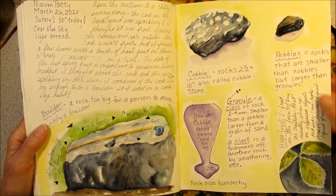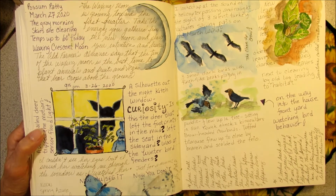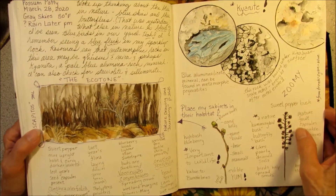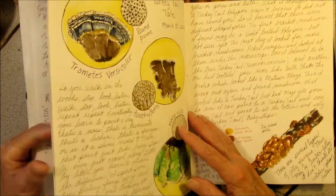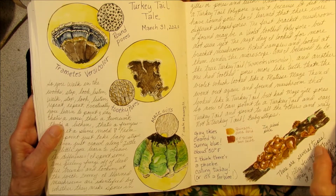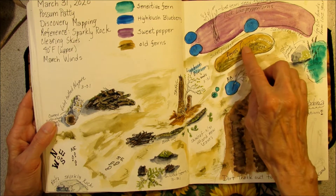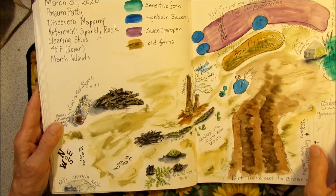These two pages are all about rocks and boulders and the sizes of rocks and what they're called. Saw a spring azure butterfly. Sights out the window — there were some deer in the yard. Behavior from the brown-headed cowbirds. I found the mineral kyanite and a sparkly rock in my backyard. More observations around the yard. Doing a study on different kinds of shelf mushrooms, looking for turkey tails. Did some mapping in the yard — noting where everything is, the ferns and the summer sweets, shin leaves, mushrooms.